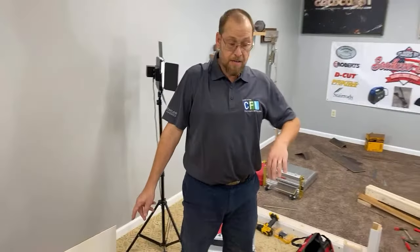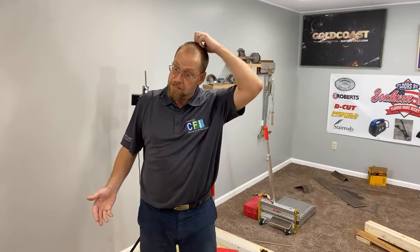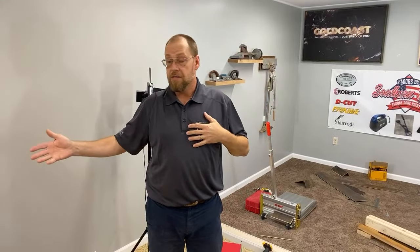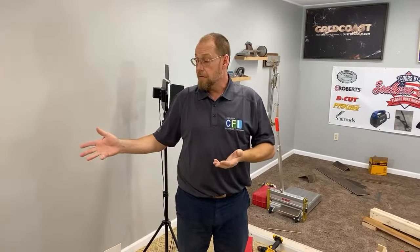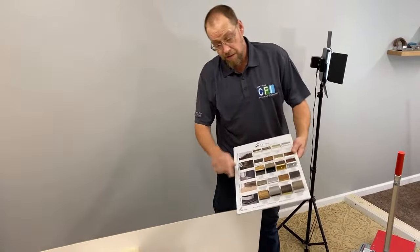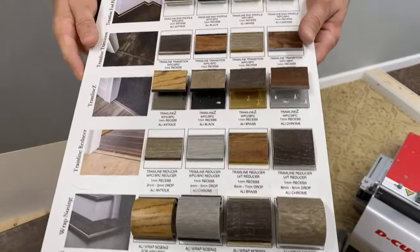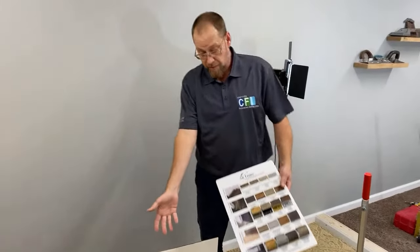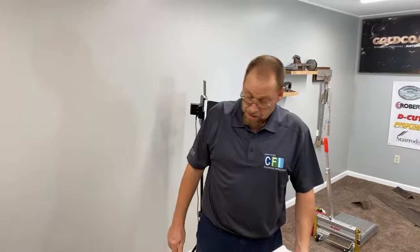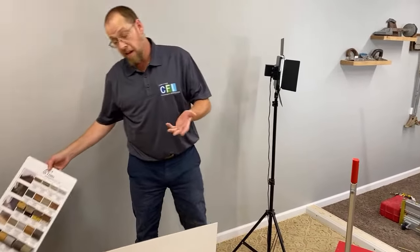Will I be doing this on my everyday installs? Absolutely not. But when I run into situations where customers don't like the manufacturer stair nosing or don't want to wait to order stair rods, this is going to be perfect. Stair rods are my go-to when I'm able to use them — I've done videos on those where you use just the skin of the vinyl plank and they make a beautiful set of steps. But in certain situations this is a beautiful, clean finish solution.